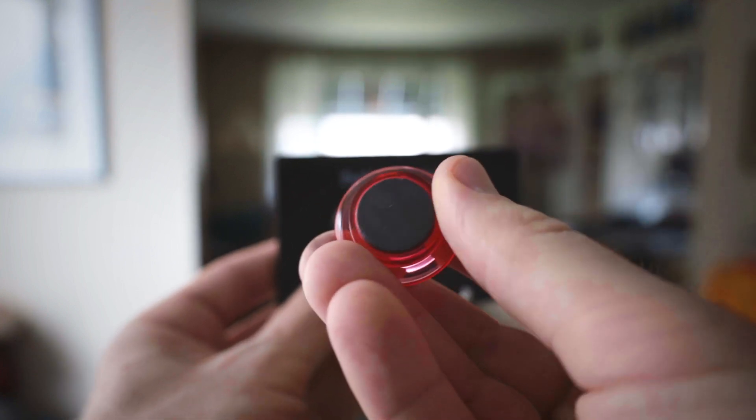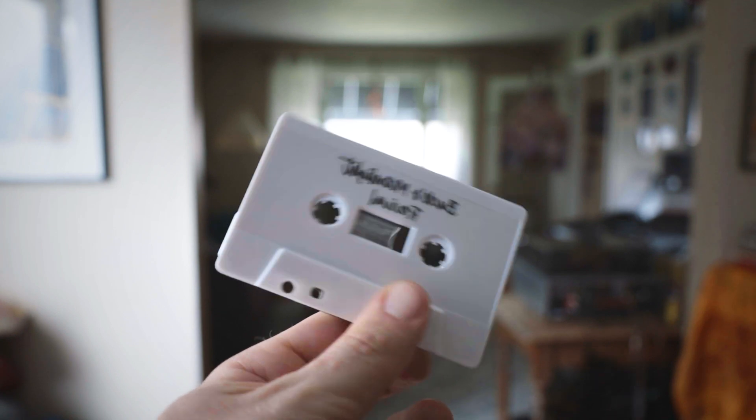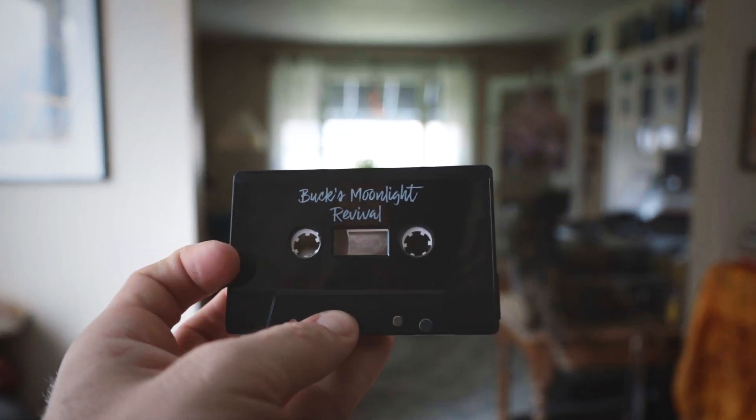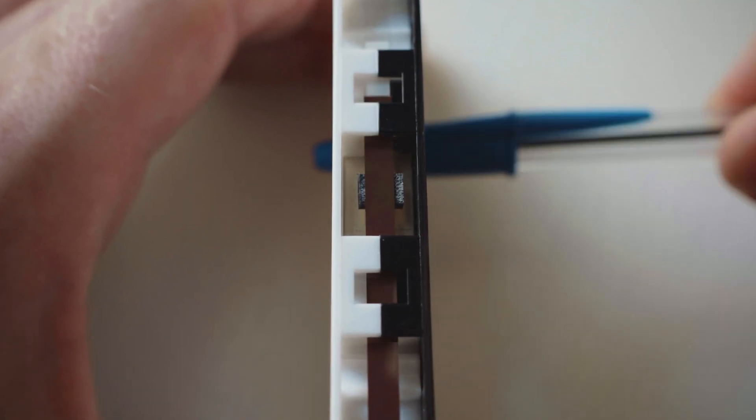Ever wondered what would happen if a fridge magnet and a cassette tape came in contact? To some of you this may seem really random, but if you're at all interested in analog tape it's actually really important to understand. This is due to how analog tape actually works.